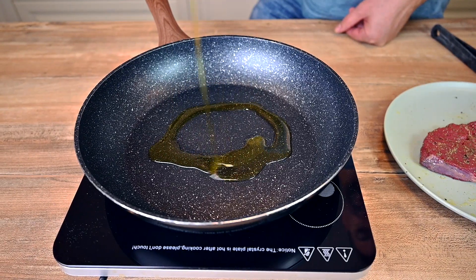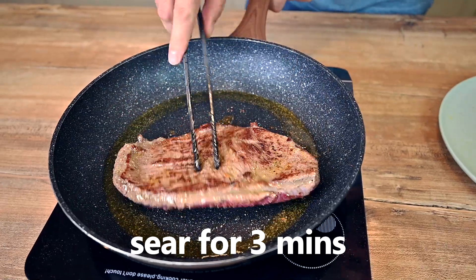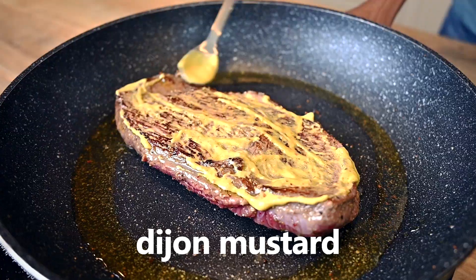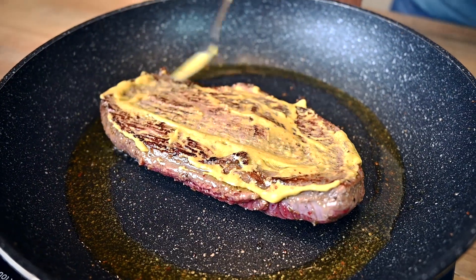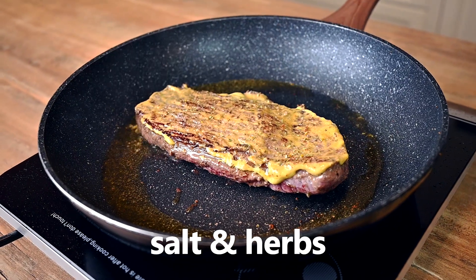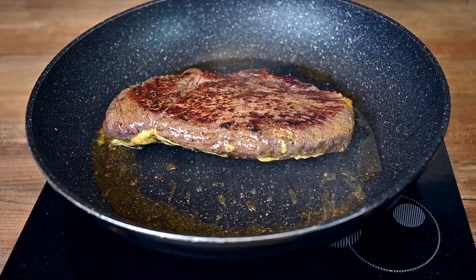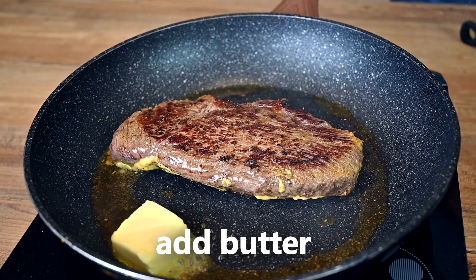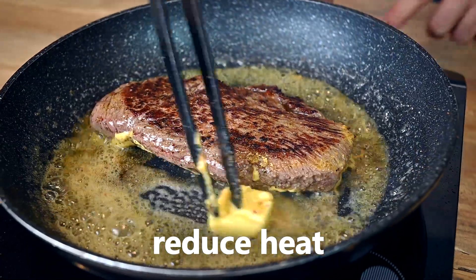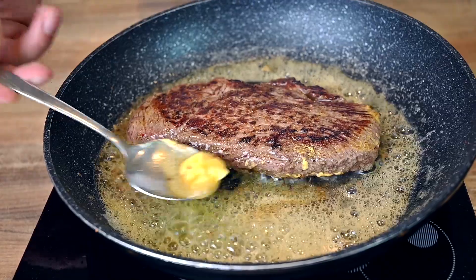Heat up a bit of oil in a pan and start searing our steak from the first side. Give it about 3 minutes and flip. Spread half a teaspoon of Dijon mustard over the seared side and season it with salt now. I'm also adding dried Italian herbs at this point. Wait about 3 minutes and flip again. Season the second side with salt too. Now turn the heat down to medium and drop in a nice cube of butter. Let it melt, then baste the steak with it.